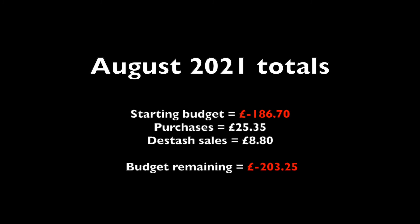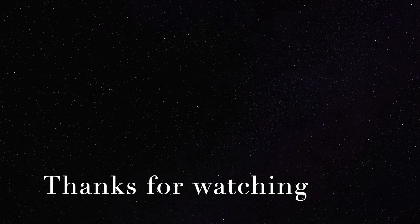As for the budget — I am way over what I originally intended to spend, which was £100 over the whole year plus whatever I made from de-stash sales. In August I spent another £25.35 and raised £8.80 in de-stash sales, making my running total minus £203.25 for the year. Thanks for watching — if you enjoyed this video please like and subscribe, and maybe have a look at some of the others in this series.